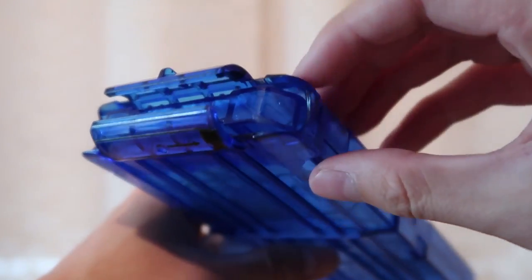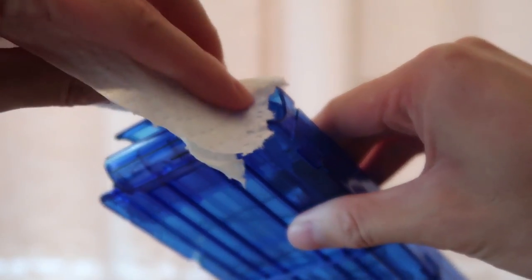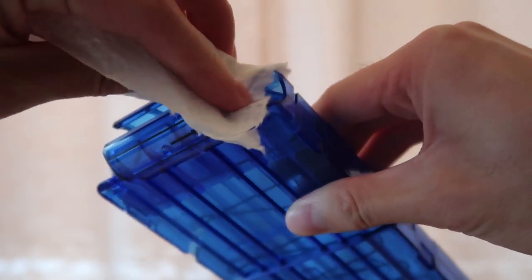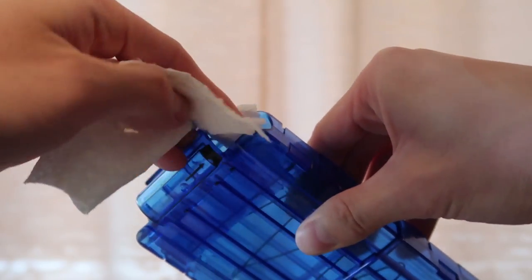Out of the packaging I noticed a couple of the mags had an excess of lubricant inside of them. Presumably it's to make the mechanism slide more smoothly, but it was oily and annoying. I just took a paper towel and wiped it up a few times to get rid of all of it. Problem solved.